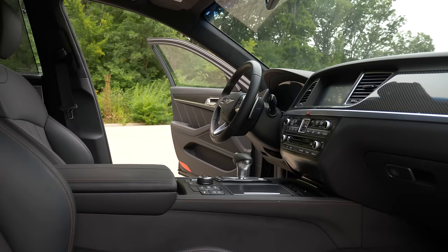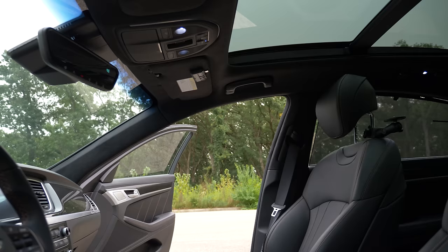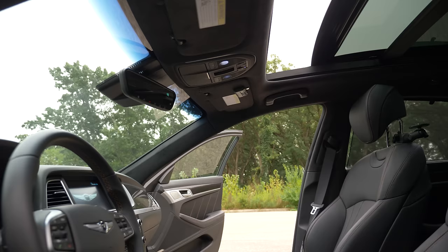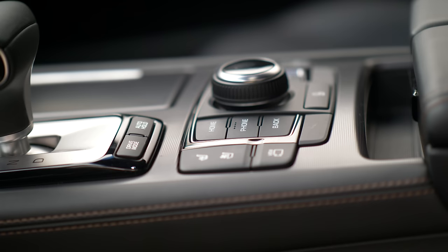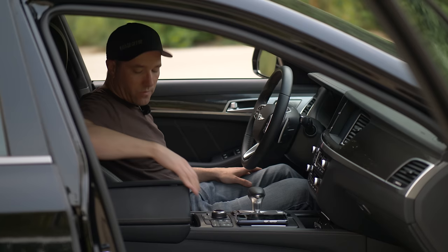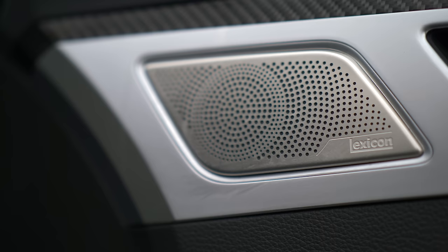For 2018, you get pretty much all the safety stuff standard — lane departure warning, lane departure assist, frontal crash mitigation, radar cruise control, all of that. The attention to detail is pretty good on this car for the most part. Interior storage is kind of average; the door pocket storage could be better. Cup holder storage is pretty decent. You have a wireless charging pad if you have a Samsung phone. And with the Lexicon audio, it still retains a CD player.